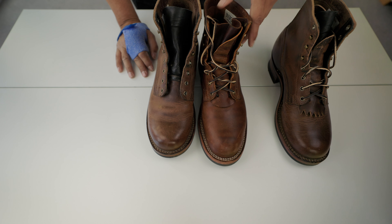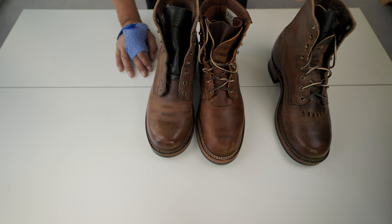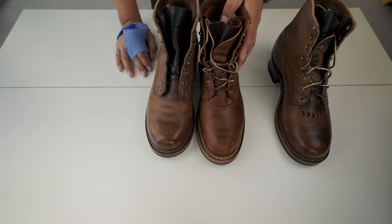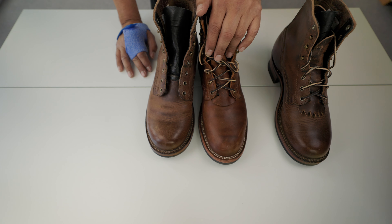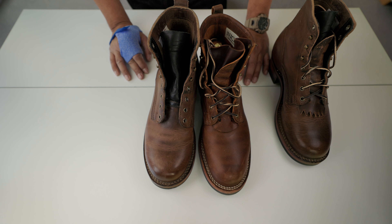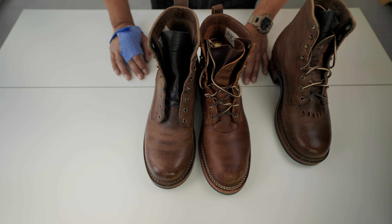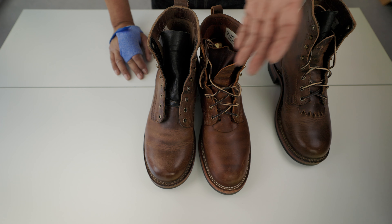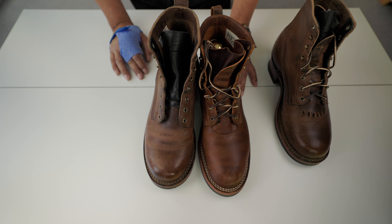These are good boots. The difference between these and the Nicks is about $200, and that's a lot of money. The service Drew boots provide is really good and the break-in wasn't that bad for me.